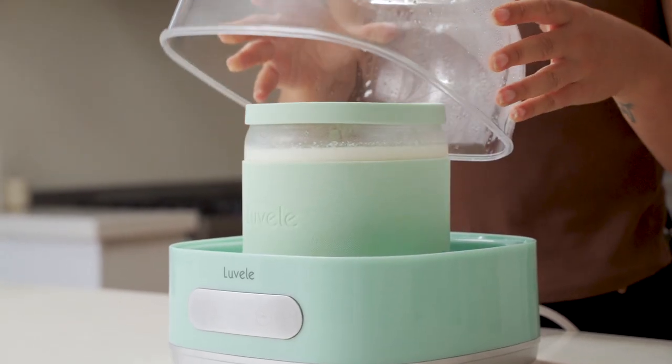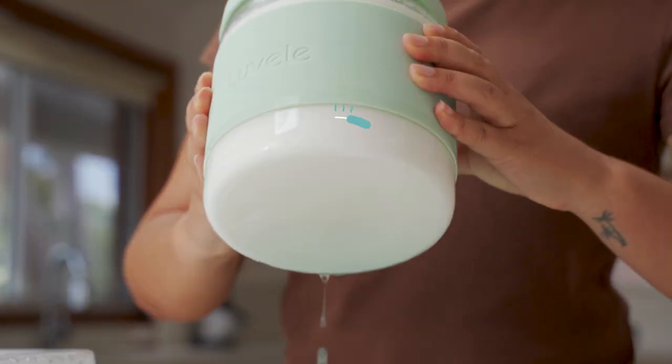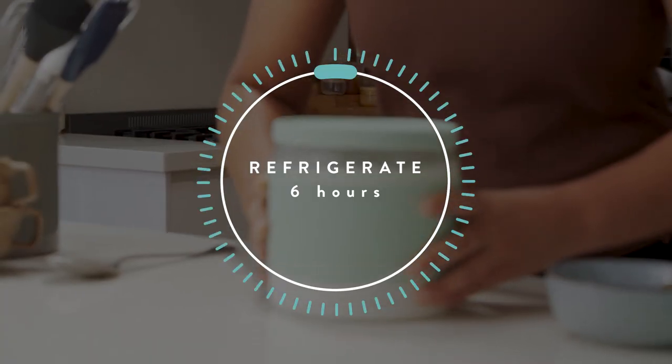When the fermentation time is up, turn the machine off, remove the yogurt from the machine and then place it into the fridge for at least six hours to chill and set.